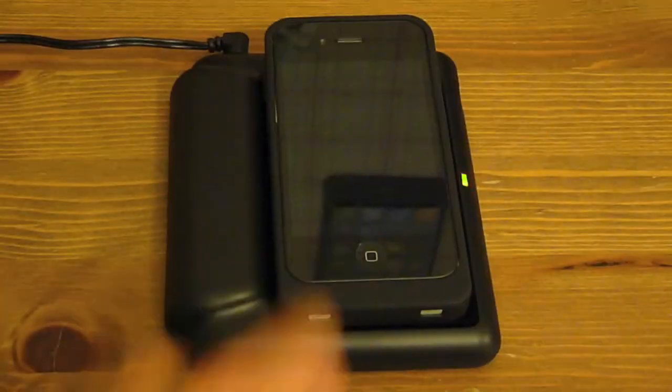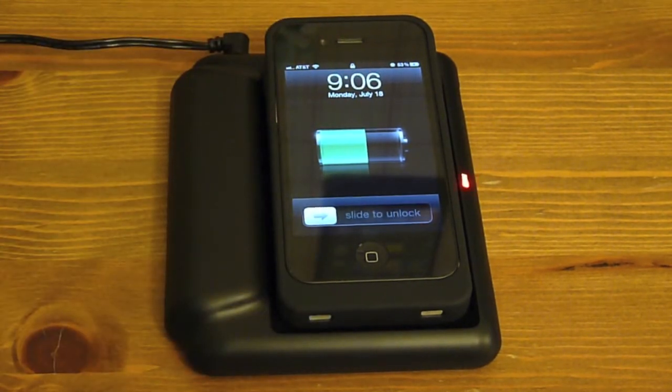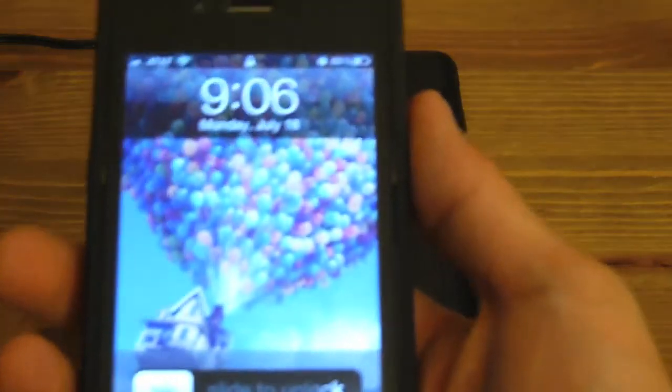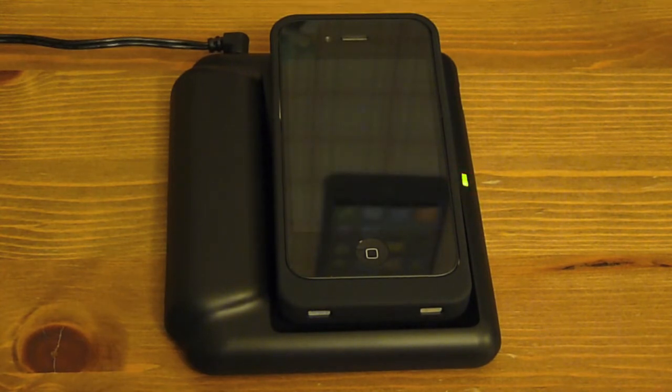It charges almost instantly, and as you can see from my phone, it is charging. The box advertises this as charging just as fast as a normal standard charger — I don't know about that yet, but I will test that as I continue to use it. This is a worthy addition. You can find it on ThinkGeek for around $15 total including the iPhone 4 adapter. If you're rocking an iPhone 3GS or 3G, the adapter comes included — no need to buy a separate adapter.